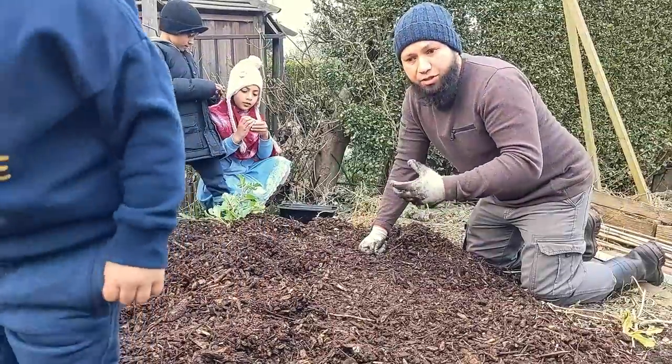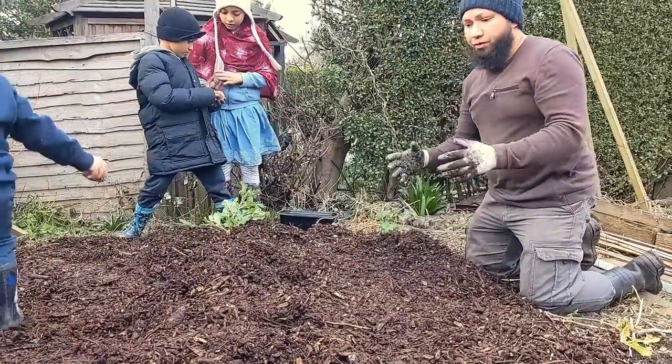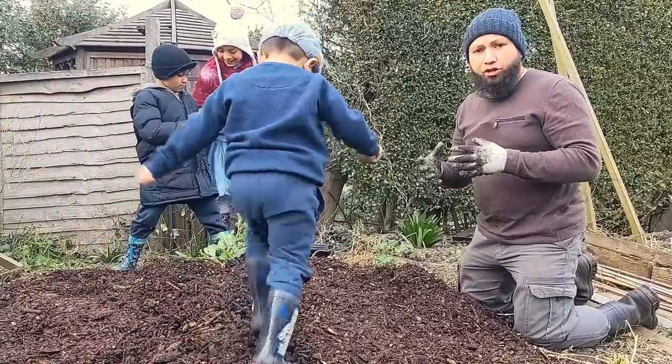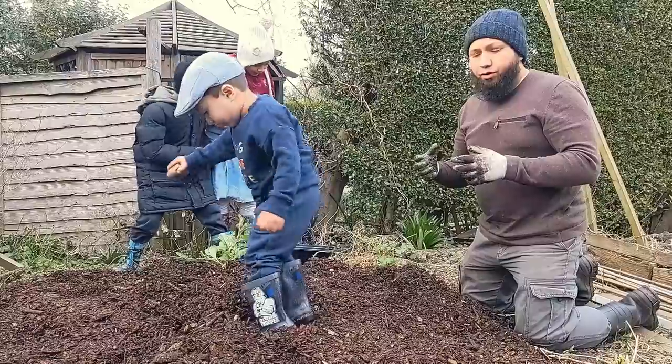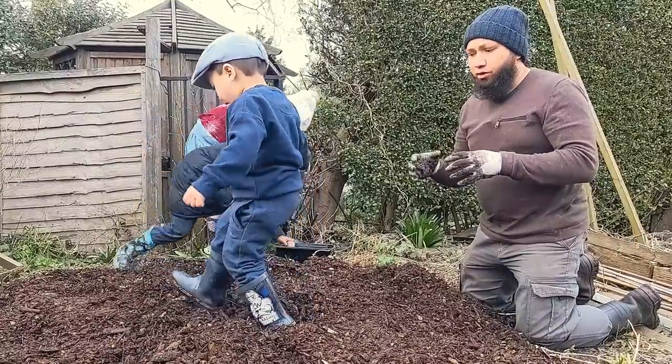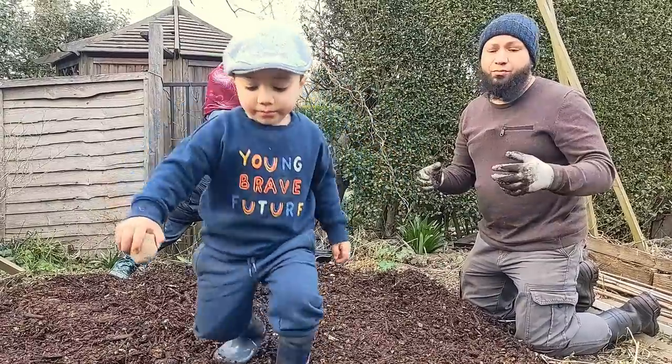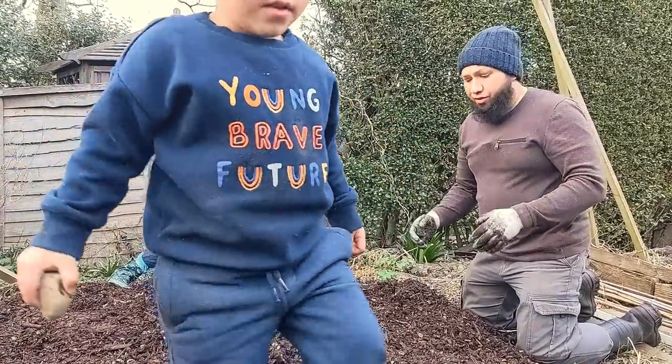Reason number six: because of the fertility in this bed I can afford to plant much closer together, because the potatoes aren't going to compete or starve each other of nutrients, and they're still going to grow into absolute whoppers — you can see from my other videos the kinds of harvests I get from a bed like this.